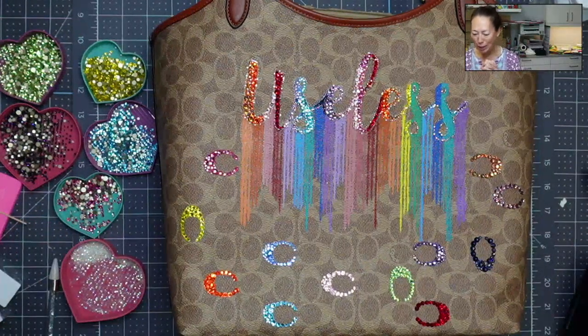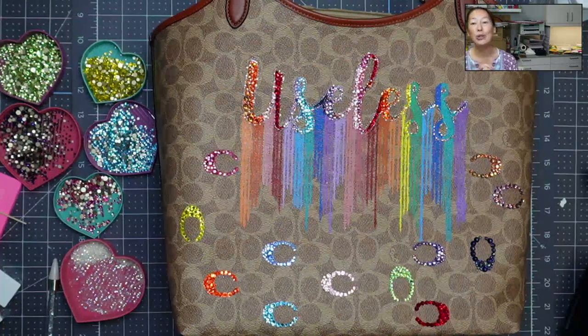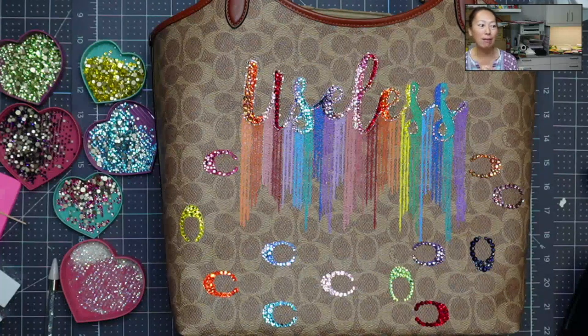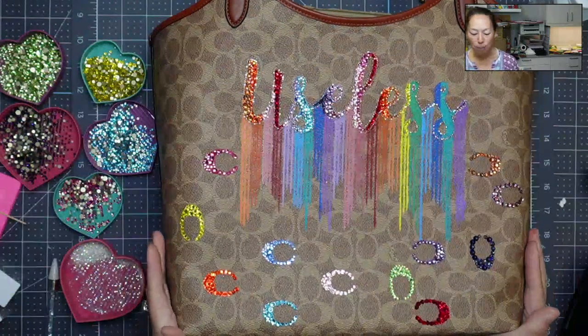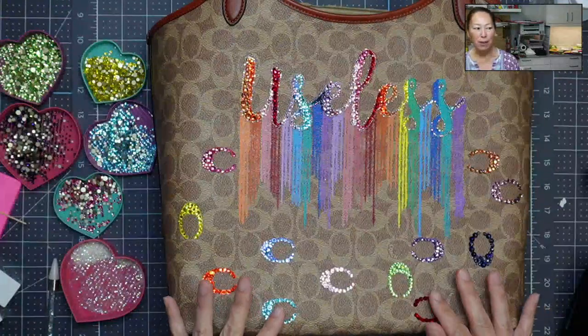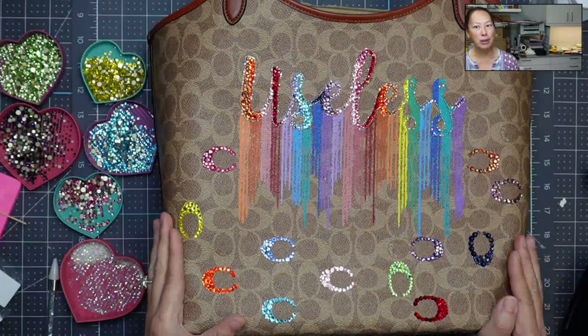I won this purse at a bingo purse night. It was a fundraiser and I'm super thrilled that I won. However, I couldn't exchange the purse, I couldn't do anything with it and it's not really my style. It's brown and I love my colors as you can see. So I started researching — what can I do to brighten it? I don't paint very well, so I thought I'm going to bling it out, make it bright by using bright colors of rhinestones, which I absolutely love.